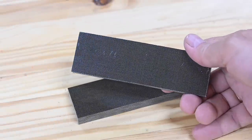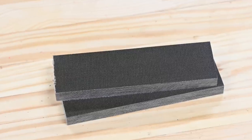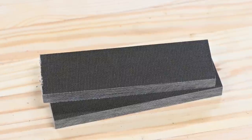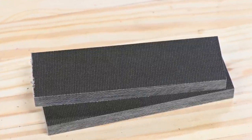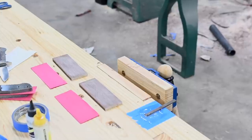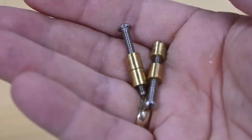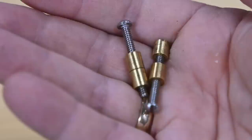Now for the handle. Loveless was well known for using micarta along with contrasting colored fiber spacers. Alan at Pops, who knows way more about Loveless knives than I do, suggested using classic OD green micarta along with red spacers. I also used some cross-cut micarta, another Pops specialty, for the second knife. For the first knife, I'll use Loveless bolts — guess who invented them, or at least adapted them for knife making work.